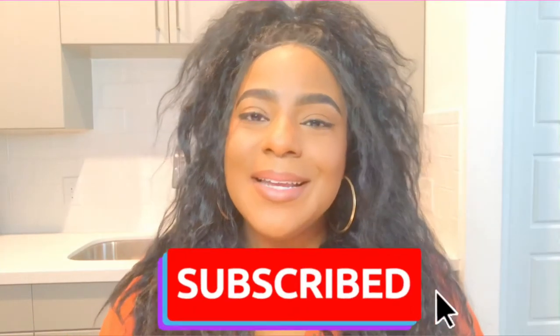Hey everybody, it's your girl Bunny. To all of my returning subscribers, hey, how you doing? And for those of you who are new to the channel, welcome — kick your feet up, hit that subscribe button, and click that notification bell so you don't miss any posts. Follow me on Instagram as well so you can get the sneak peeks of what's coming up next.